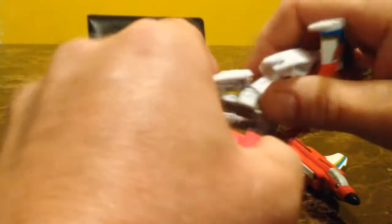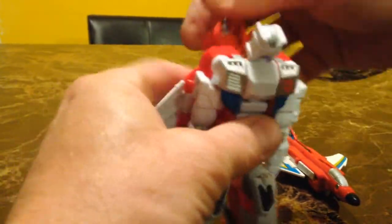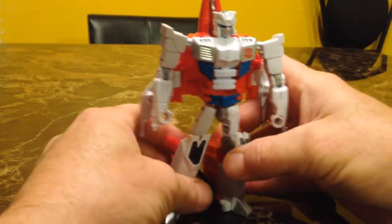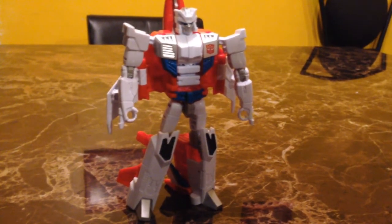I'm going to transform him back into robot mode. I love how these guys are just so easy to transform — there's not too much complication involved. You get the little leg tab situated and snap it together, push the other one out and snap it into place, then fold his jet canopy down out of the way, spin his head around, and lift his arms up. And I'll transform his G1 version for one last comparison.